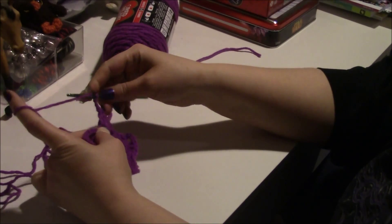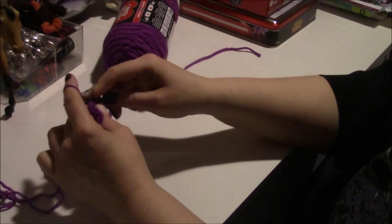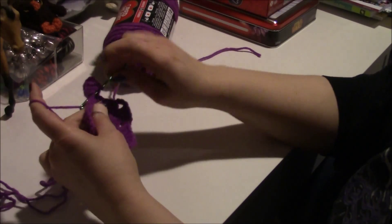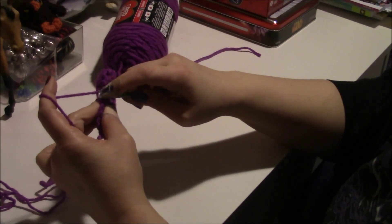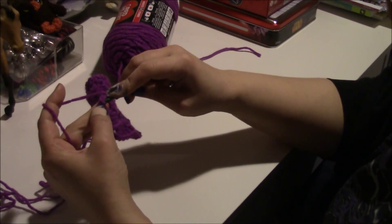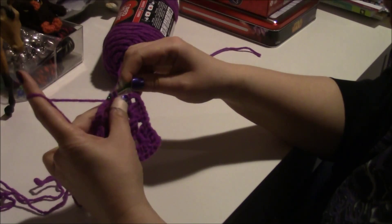Because this is a corner you have to chain three, but you have your third loop here, so your chain three counts as one — on your last one here you only have to do three double crochets because we have that one sitting there. And that's how you do your double crochet granny square.